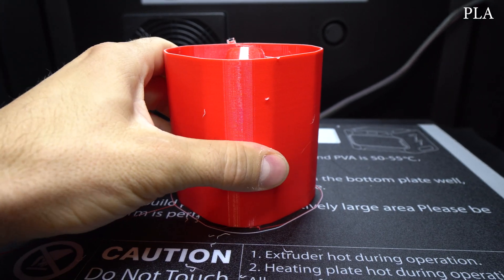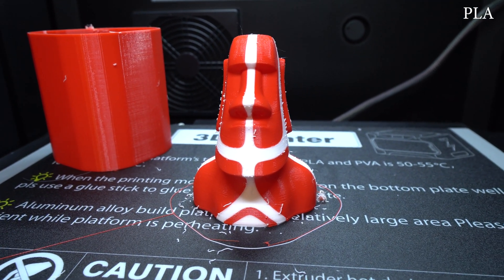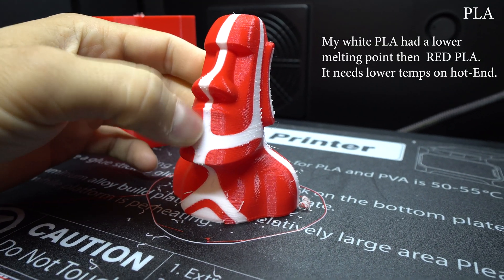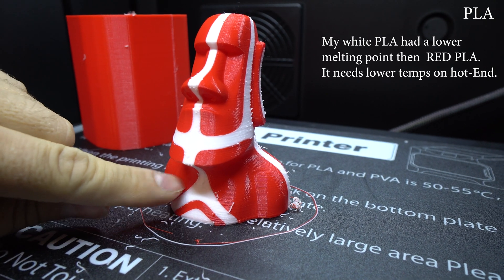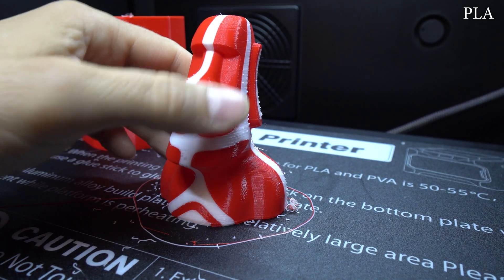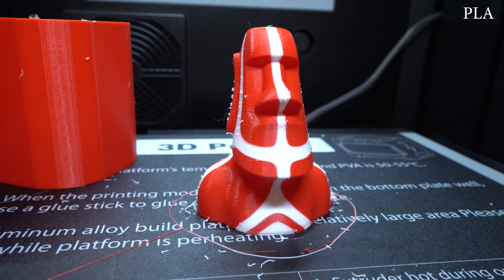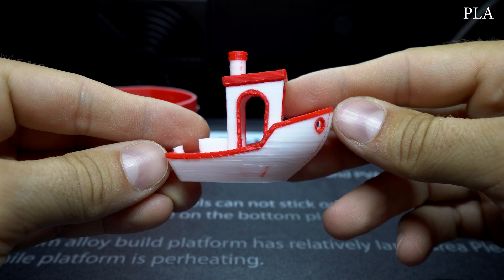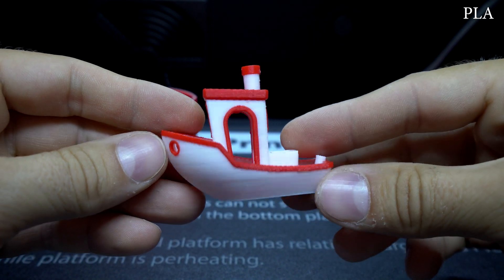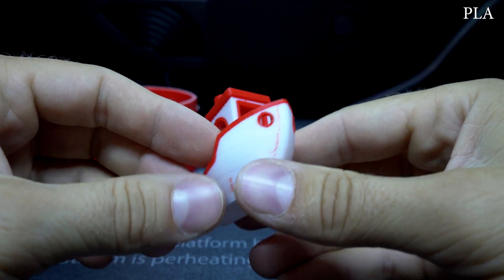Next, I sliced the model of the Moai statue in dual color and started to print, again using the Ooze Shield. I made one mistake — I forgot to run a quick stringing test for the second nozzle, as the white PLA filament had a different melting point compared to the red filament. So the print results were not the best as the temperature for the second nozzle was a bit too high and I got some stringing on the white color. For my next print, I lowered the temperature on the second nozzle, and the dual color 3D Benchy came out almost perfect with very good quality and nicely blended colors.